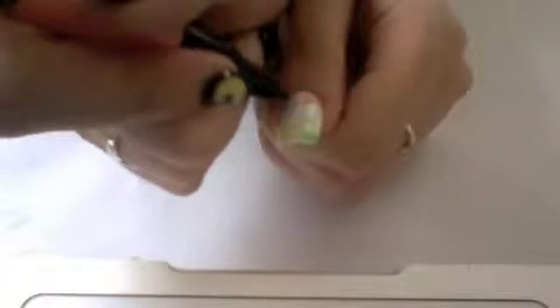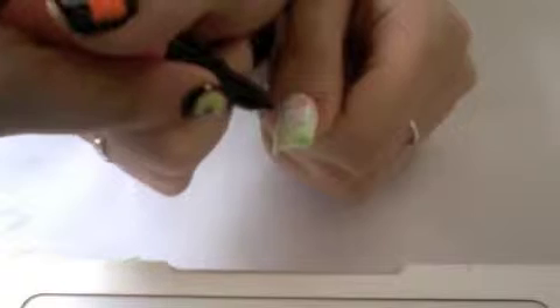For the final colour, paint the splatter and spot design in the last remaining corner of your nail with a pink. I used Mooji Nail Art's Peach.